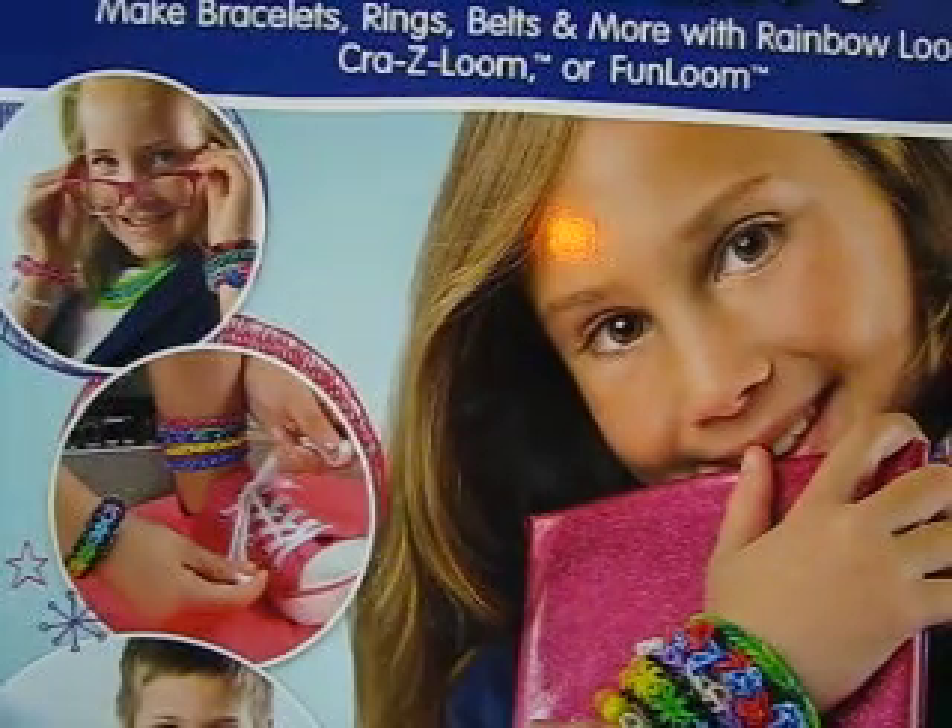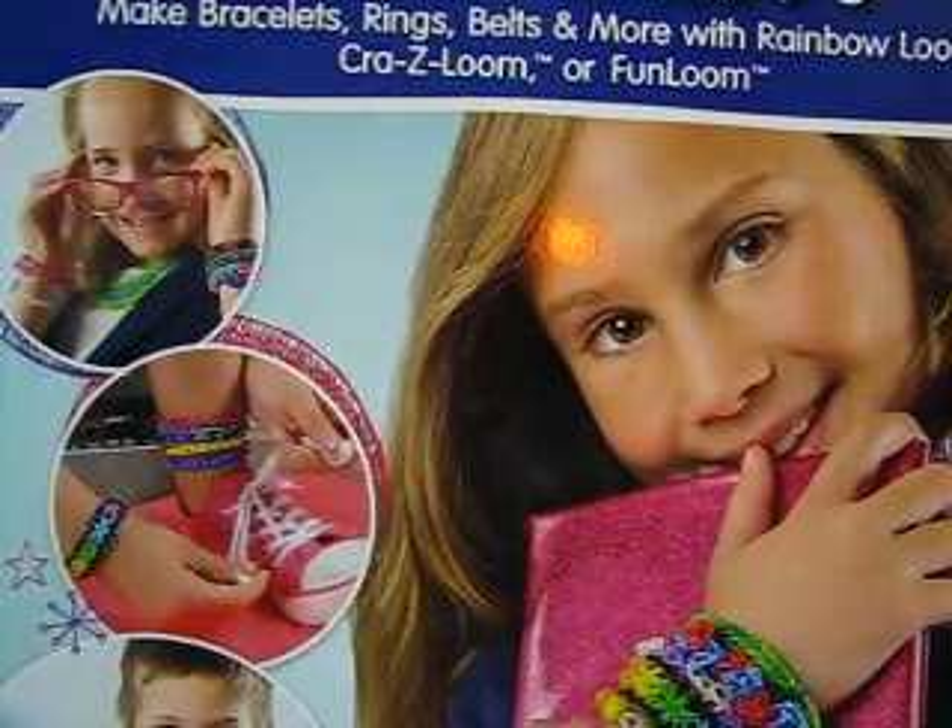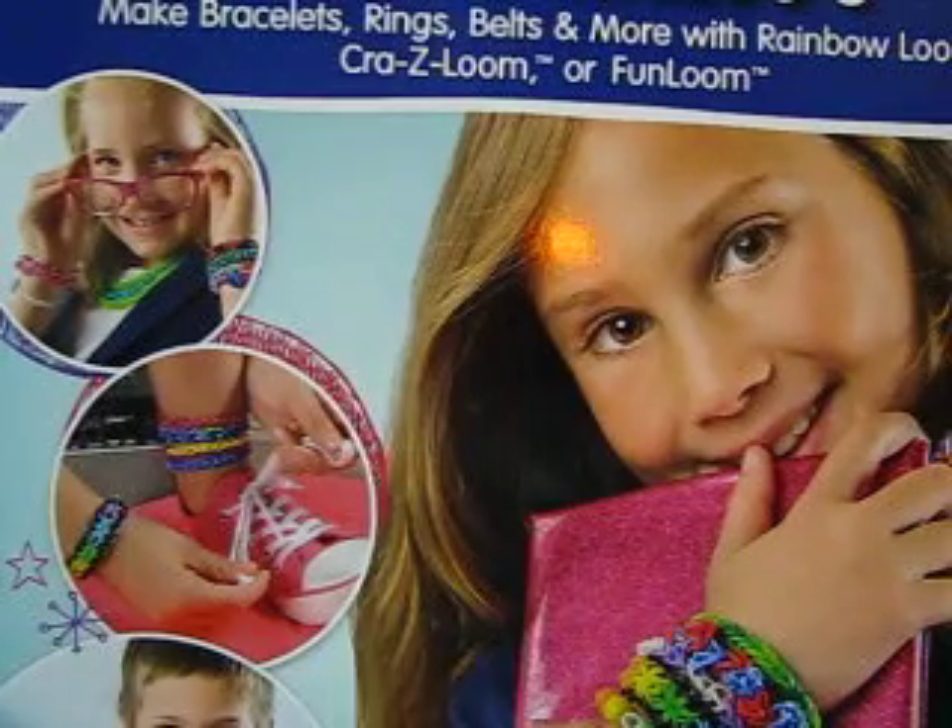Hi everyone, it's Lumen Nana and I have a small haul today. I just thought I'd let you see.